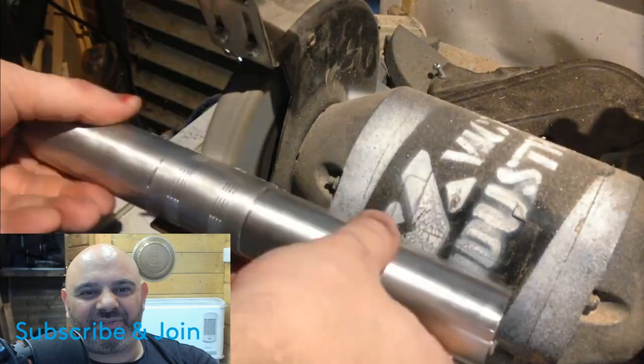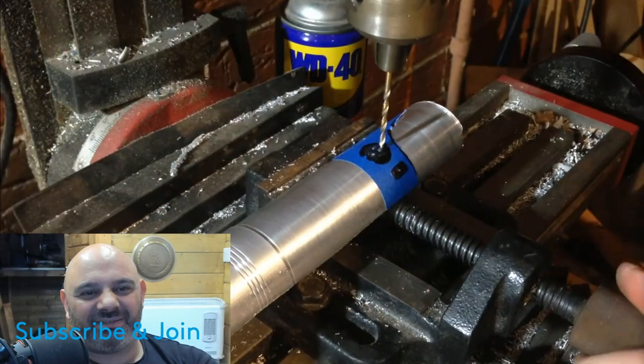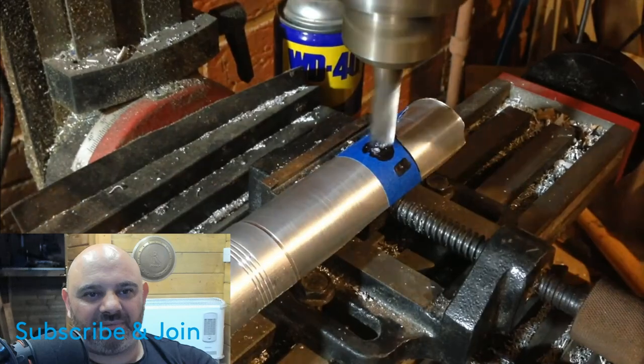That's the exact same belt sander that I had. Now that we have half a saber, we can start to add the Graphlex details, starting by adding the holes where some brass pins will go.